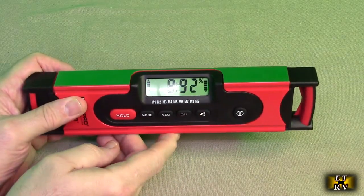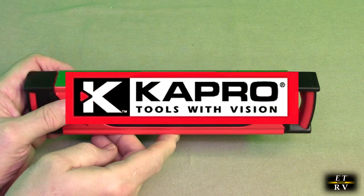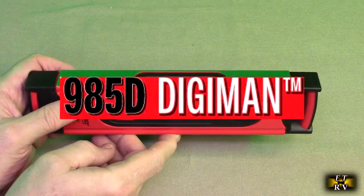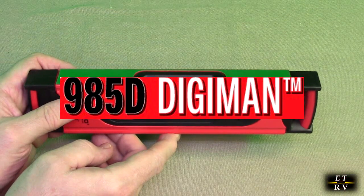Hello again, this is Robert Feech here. This is my video review of the CapPro brand 985D-10 Digiman Professional Digital Level.